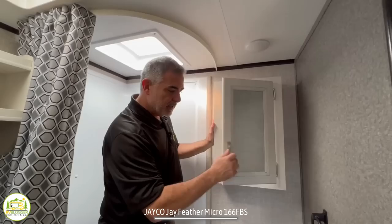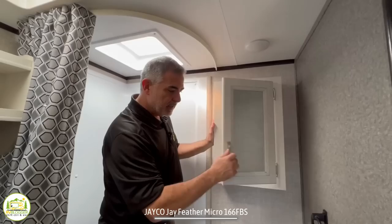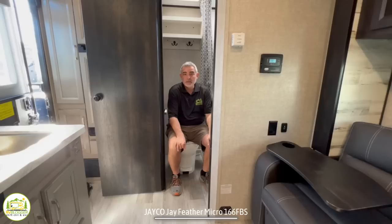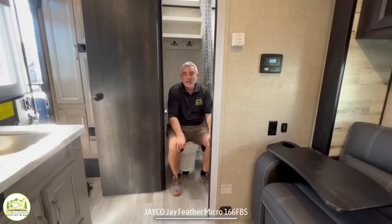That's my soapbox — what do you think about this shower? Let us know in the comments. The rest of the bathroom has a very nice medicine cabinet above, a nice towel ring on the side, a nice faucet with a big vanity sink, a little bit of storage underneath the sink, and some open shelf storage with a couple of towel hooks so you can hang up your towels.